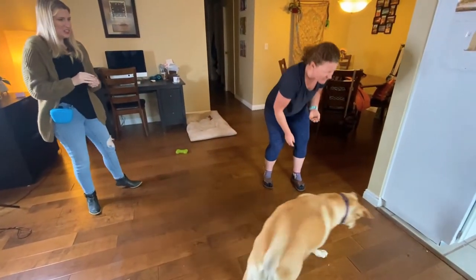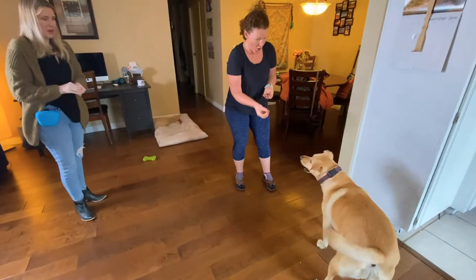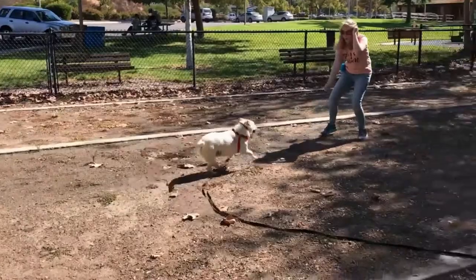We often want to use higher value rewards — whether that is something like the Vital Essentials line, which I love. This particular bag is turkey giblets. They have chicken hearts, minnows, beef nibs, duck nibs, rabbit nibs — all kinds of stuff. I love them because they are freeze-dried raw. Whether you're using cheese, or maybe cut up pieces of boiled chicken, whatever you have found that your dog loves over everything else, we want to use that.